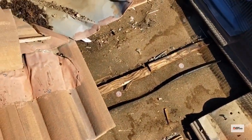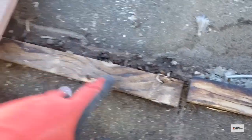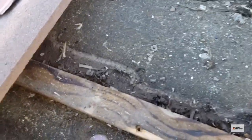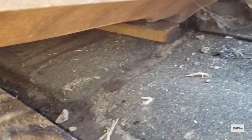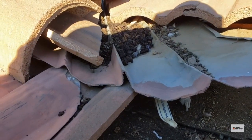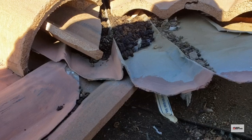There's staining on the felt paper, particularly coming from across this batten — we can see it's still kind of damp from the rain we just had. Following the trail, it's leading right up to the base of this valley.